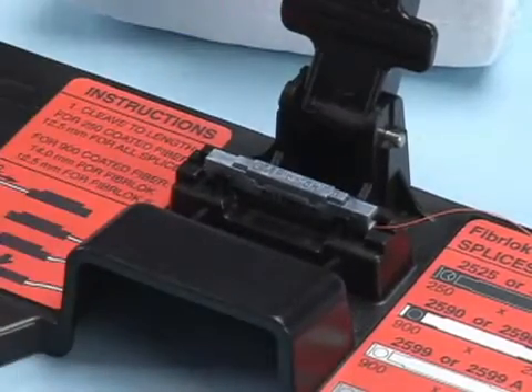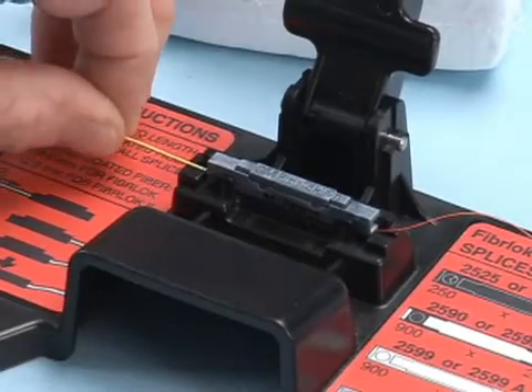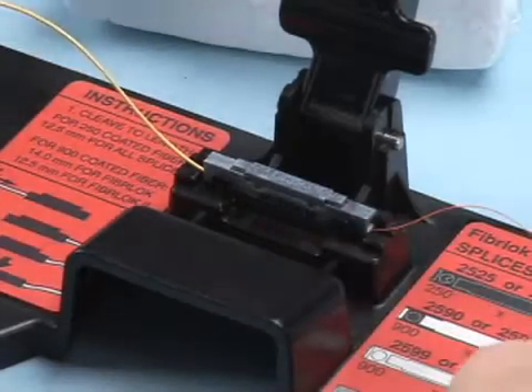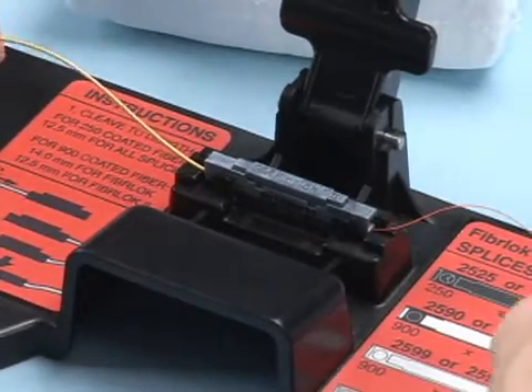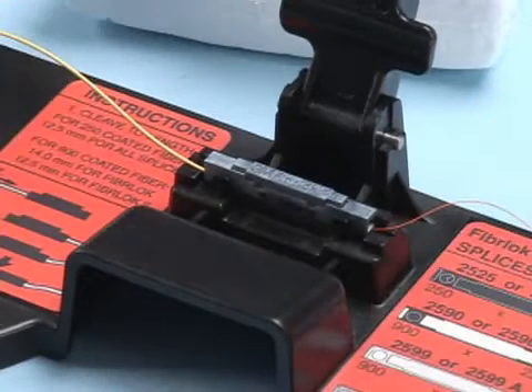Next, take the second fiber and lay it into the foam retention pad and begin gently inserting it into the splice. Continue to insert the fiber in small increments straight through the alignment guide and into the splice until movement is noticed on the first fiber. Push the first fiber back against the second fiber until there are equal bows in both fibers.